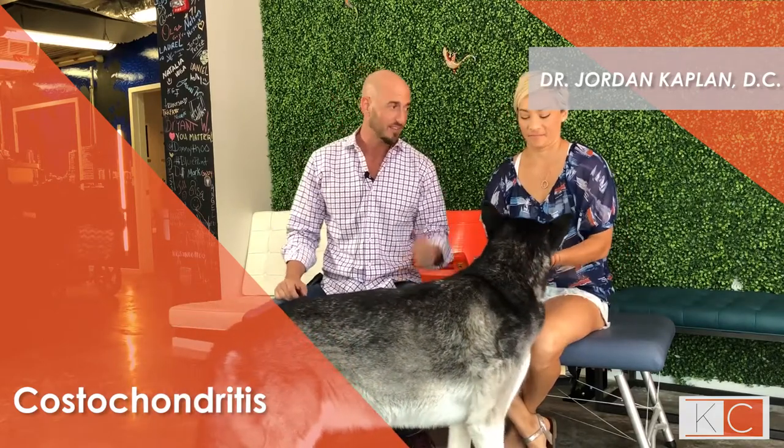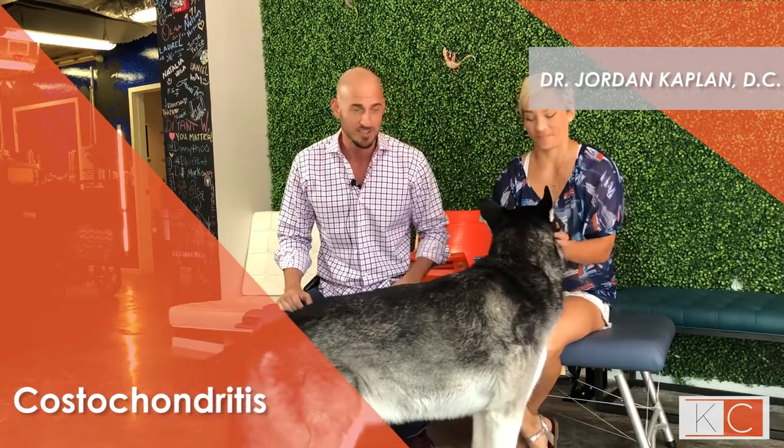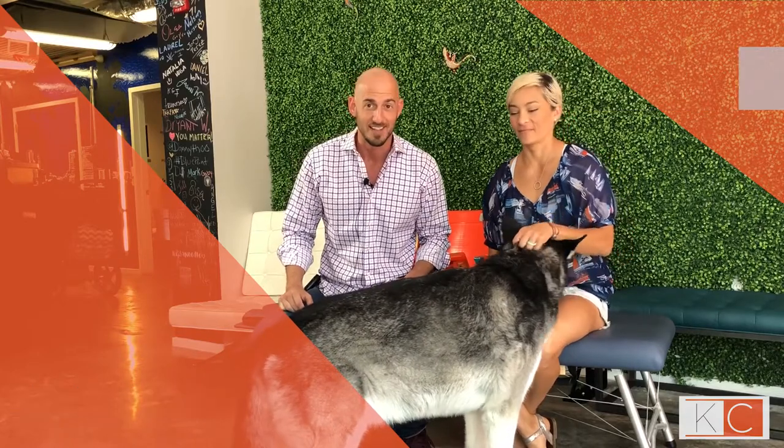What's up guys? Welcome back. Dr. Kaplan here from Kaplan Chiropractic Center talking about chiropractic and breathing. I've got my wife Sadie and my dog Jax, who's really being difficult right now, but that's okay.